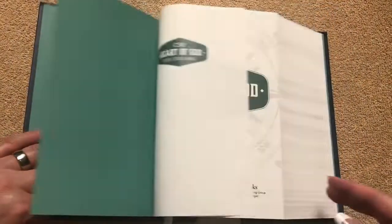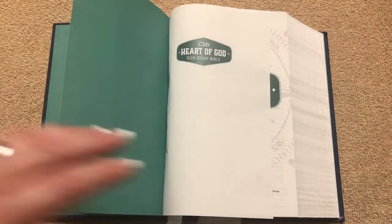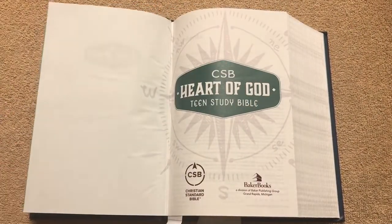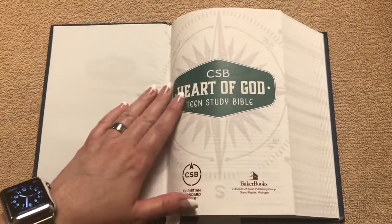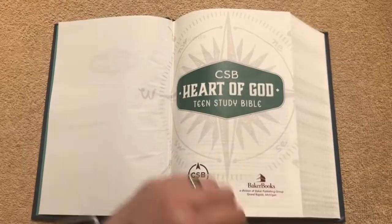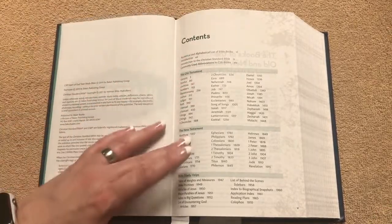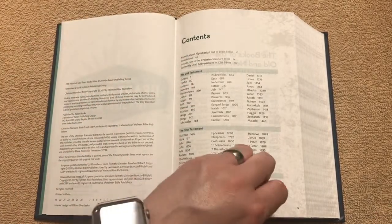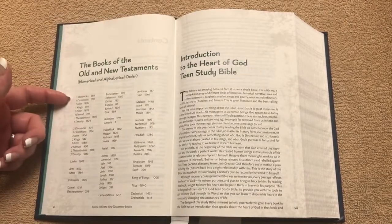We've got kind of a bluish-green paper paste-down liner, and you can see right at the beginning of this Bible it's laying totally flat. I do like the colors in here — it's kind of a greenish blue, a lot more green than blue. We've got our copyright page, all of our contents, all the Bible study helps, and this one's got some neat stuff in it. We've got all the books of the Bible.